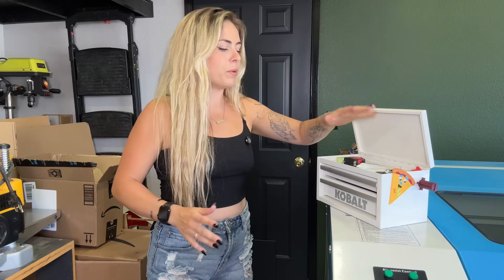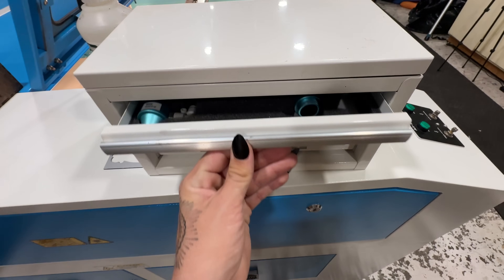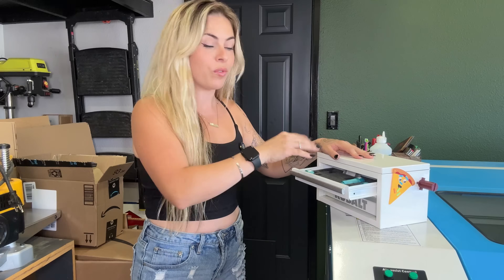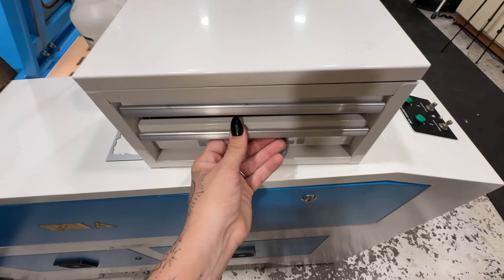Next upgrade is our mini toolbox — a Cobalt from Lowe's. It's tiny and cute but actually really handy. The top flips up for storage, the second drawer has foam I cut with the laser so my laser lenses and nozzles fit in nice and snug — you don't want those moving around. The bottom drawer holds my cleaning supplies.